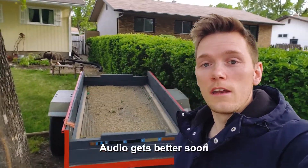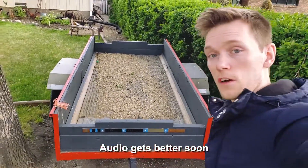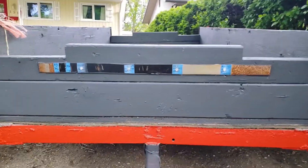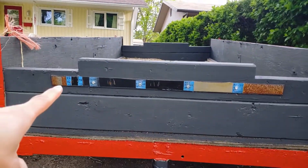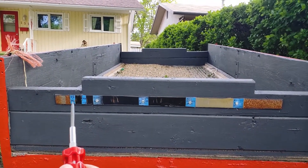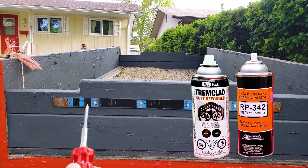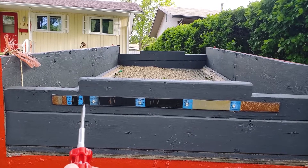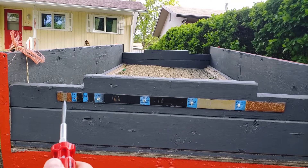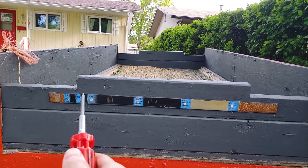It has now been nine months since we started the rust test. For those who don't know, we started this nine months ago. That there is bare metal, right next to it is rust, then rust reformer plus RP342 by Cosmoline, and right next to that is just rust reformer. These two small patches are on metal that was already rusted but just quickly sanded and painted over.